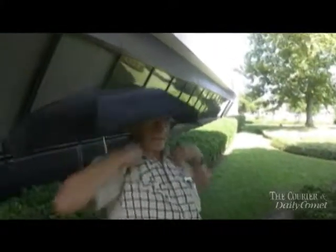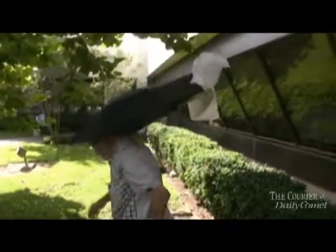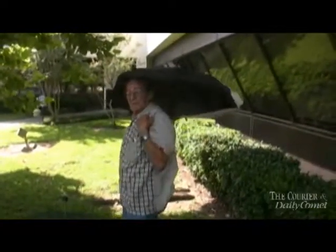Terry Parks is not looking to make money. He just wants to help oil cleanup workers on local beaches and marshes get some shade. The 77-year-old radio and television repairman said he knows how to make a hands-free umbrella that anyone can assemble on their own.